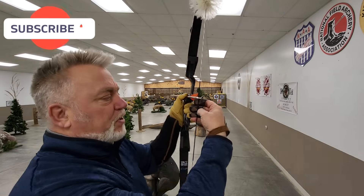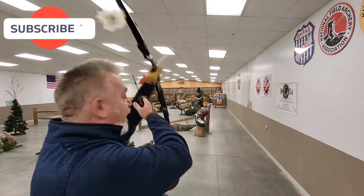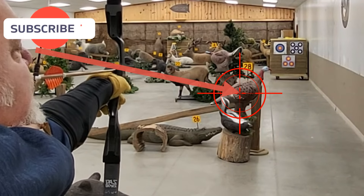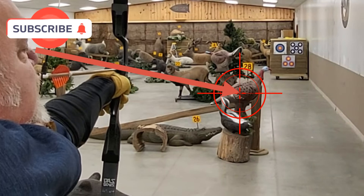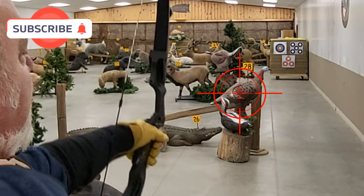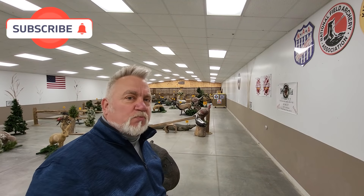One, choose a gap that determines your elevation. Two, anchor under your chin. Three, look down the left side of the bowstring over the top of the arrow. Four, put the tip of the arrow right on the target. Five, make a small motion release.